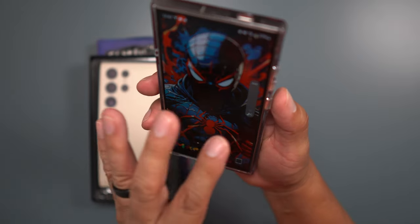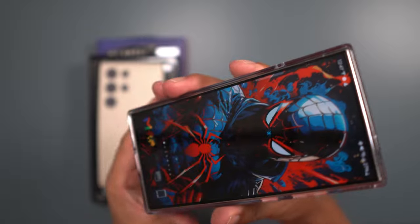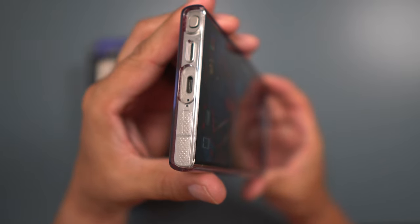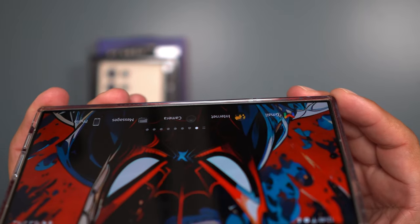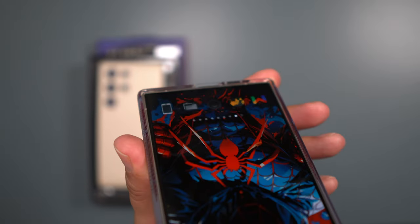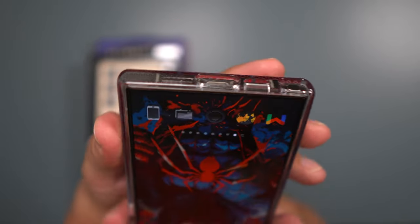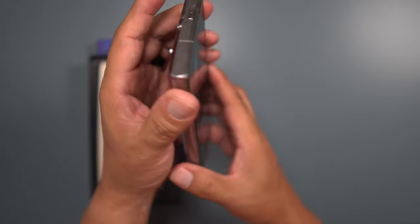The button placements are perfect — individual button cutouts for your volume up and down, very easy to use. The power button is very easy to use as well. Now let's check out the lip action: you do get some good lip on your sides, going around the device, and on your top and bottom. That is very good.